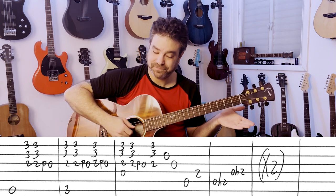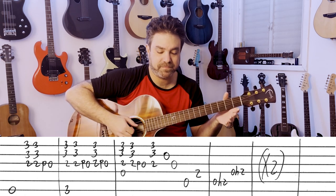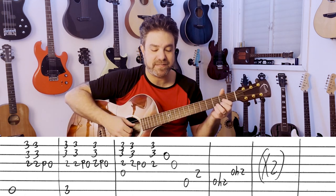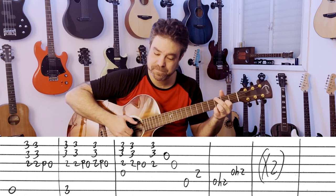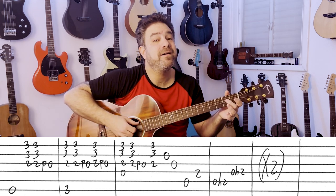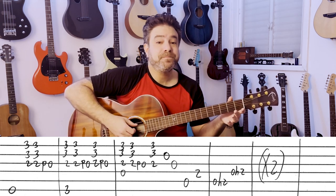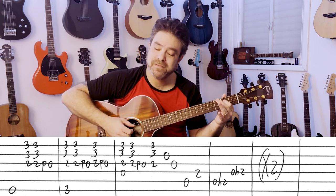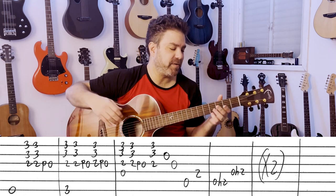Then you have the 2nd string and 3rd string, the A string and 2 on the D string. This is the A chord here. And then, just as a transition, hammer on to 2 on the 5th string and the 4th. You don't have to do it — it adds a little bit of flavor.